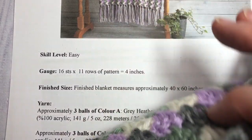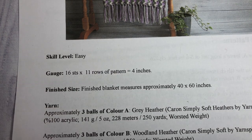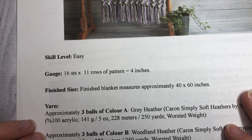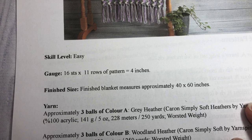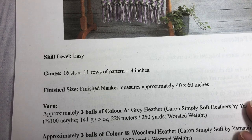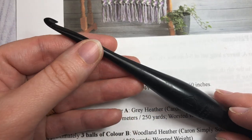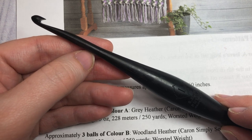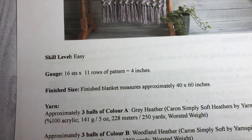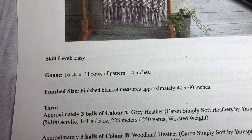You're going to need four colors. For the heather colors — gray heather and woodland heather — you'll need three balls of each, which have about 230 meters or 250 yards each. For the other two colors, orchid and off-white, you'll need two balls each, as they have about 315 yards — so about 630 yards total of each. You'll also need a 5.5mm crochet hook, scissors, and a yarn needle for weaving in the few ends you'll have.